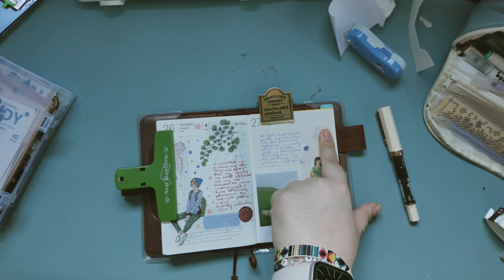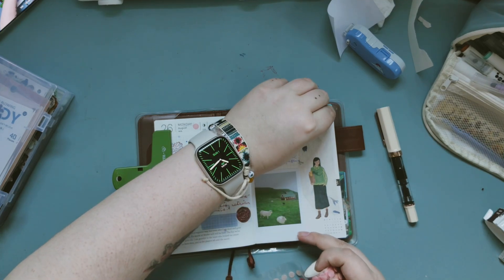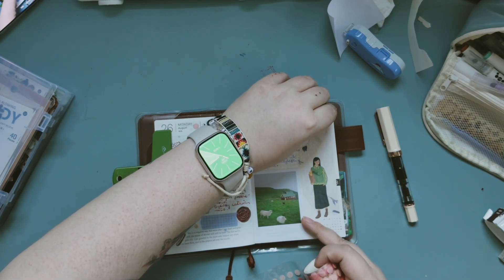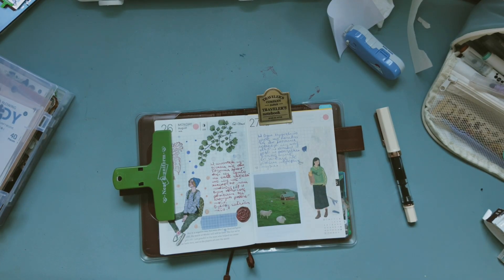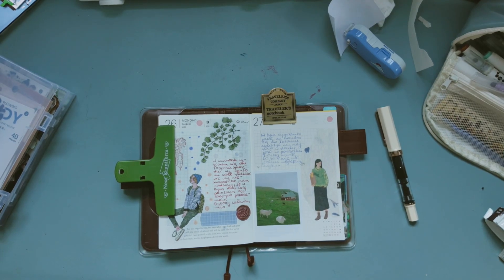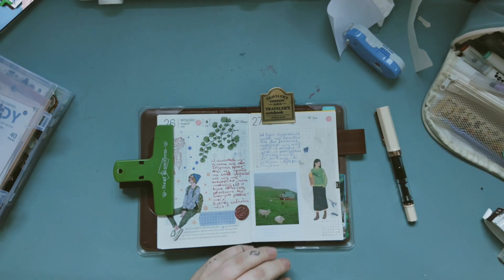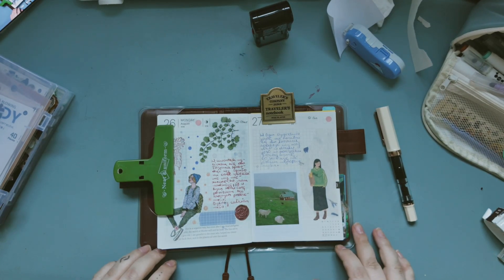So give me one second. This is a regular note. I will put this one — I update my normal journaling spreads with a pink one and commonplace spreads with a green one. So that's the difference. I also try to add weather every day using my Midori stamp.